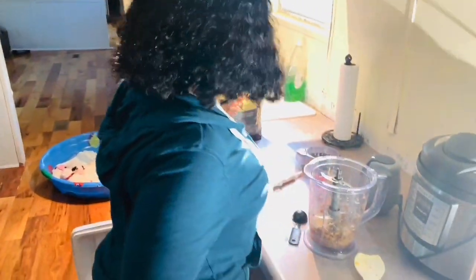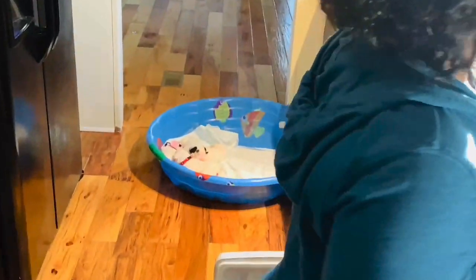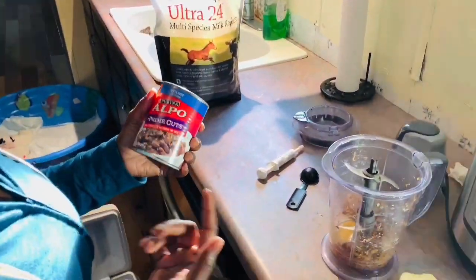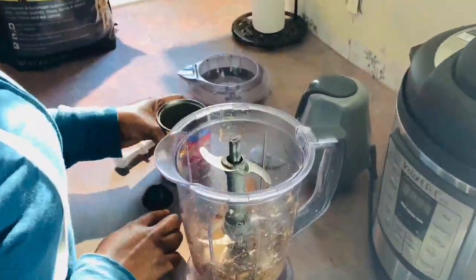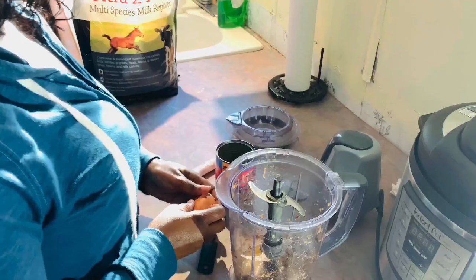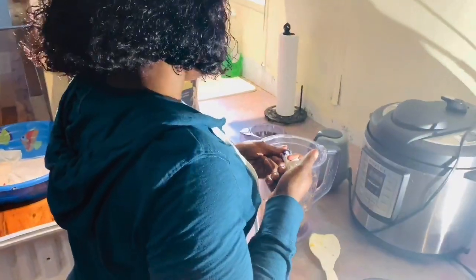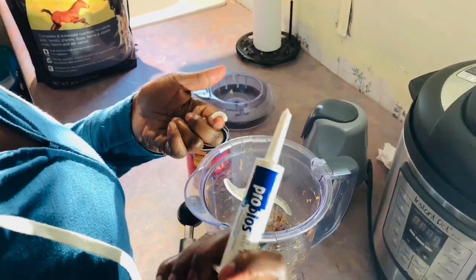I'm not going to give any measurements because I'm making food for at least seven puppies. One of the foods we're using is the Alcohol Prime food — I usually just take about a scoop and put it in. I use one egg, put the egg in there, and then we use this probiotic, which is great for their digestive system — I use about that much.